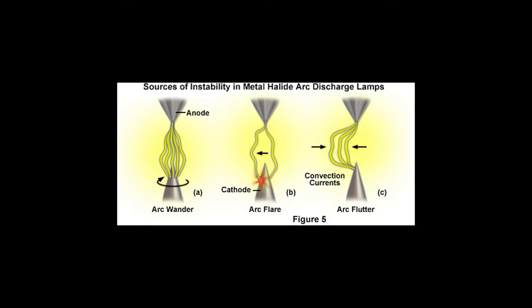A side effect of the arc process is that the anode and cathode will gradually wear away. As they wear, you'll notice arc wander, arc flare, and arc flutter. Arc wander is where the electronic arc gradually moves from a center point and gets wider and wider until it eventually arcs over to something else. Arc flare produces flashing inside the bulb. Arc flutter creates a watery, liquid-type effect to the emitted light.